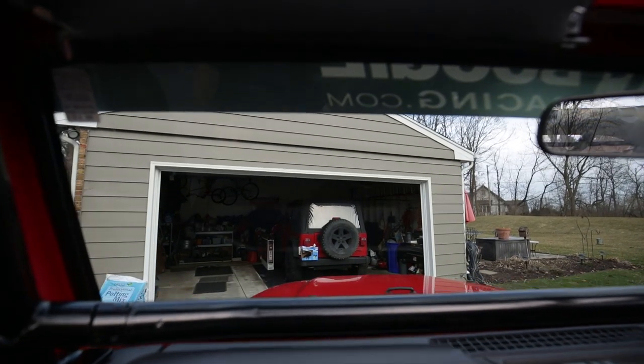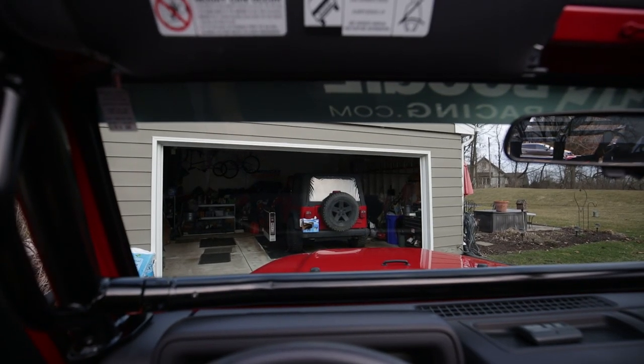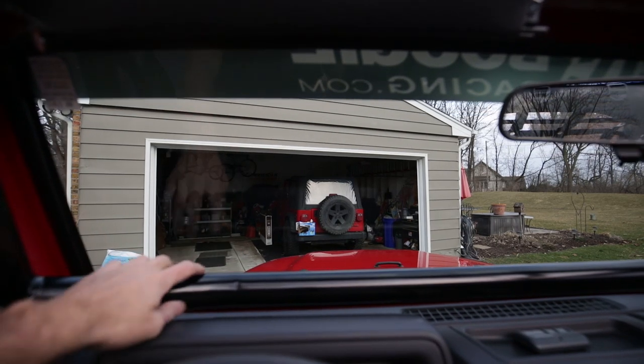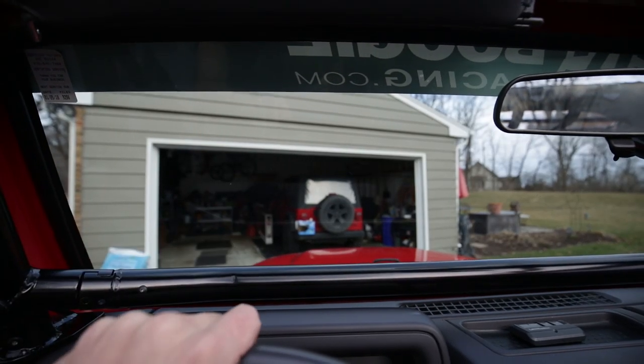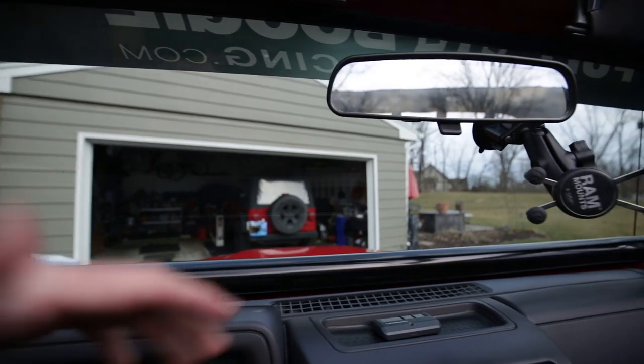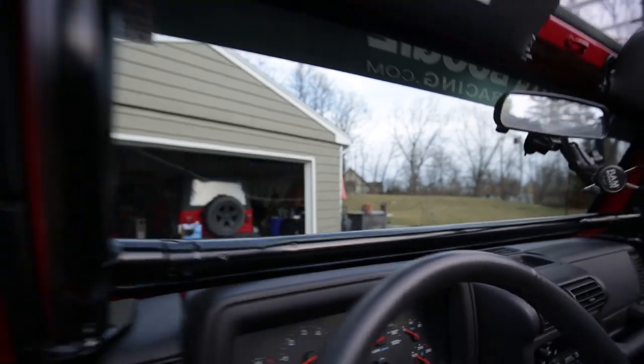This is basically what I see. Looks cool, but like I said, being able to mount all my stuff to the bar is going to be super nice — like my phone mount and all that kind of stuff. I'll show you guys the rest of the kit that I haven't put in yet.